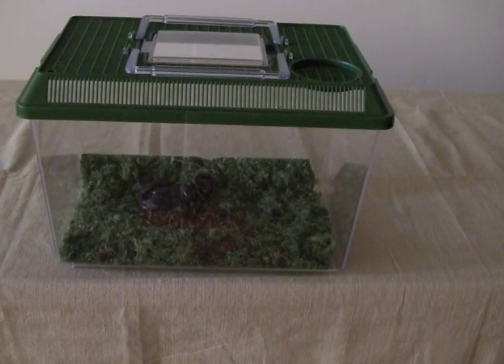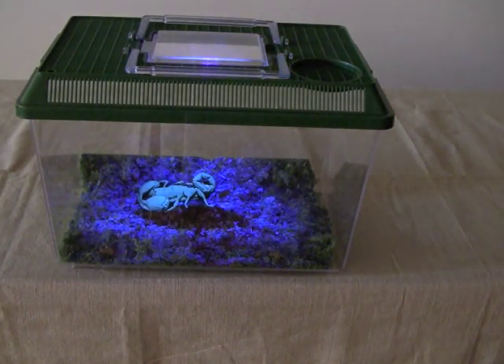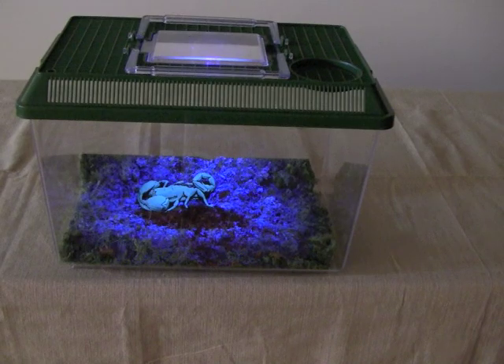The ANOVA X5 UV Flashlight is useful for detecting pests and scorpions in particular. The ultraviolet light will make the scorpion skin fluoresce, making them easy to find in your closet or in your lawn.